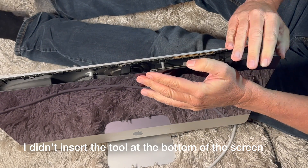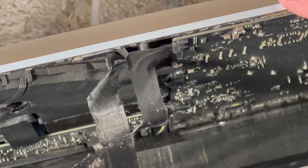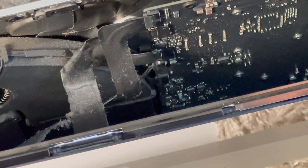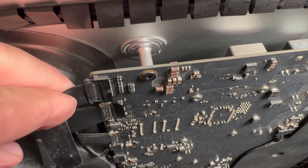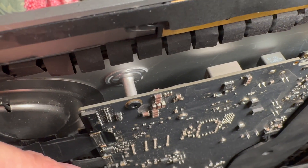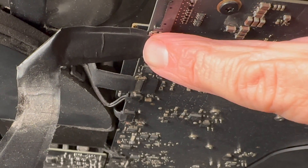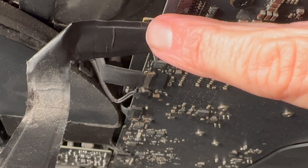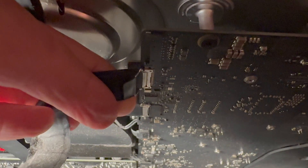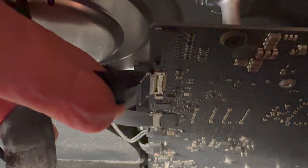Once you've done that, you want to just tilt the screen back ever so slightly because there are two cables that need to be removed — I'm going to show you that a little closer. First we're going to remove this one on top and it just slides out. Then the next one you're going to have to remove this locking pin — you just slide it that way and then that cable will pull out just like the other one did. You want to be very careful with these cables as they are very delicate.